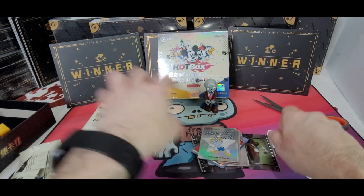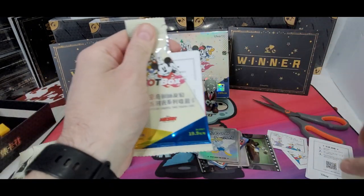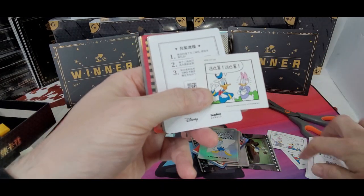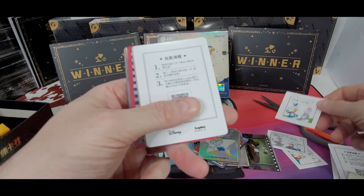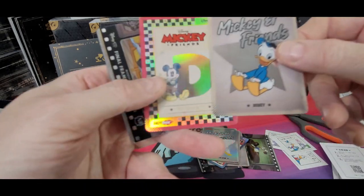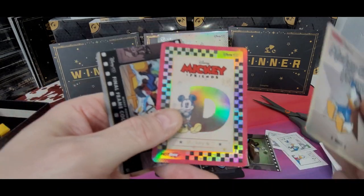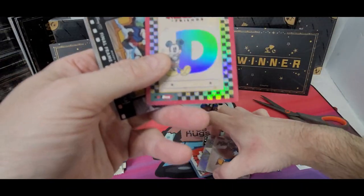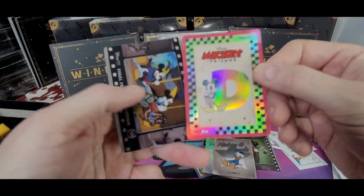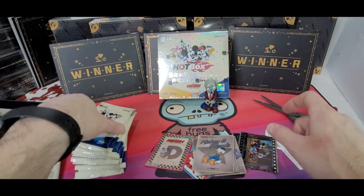Cool. I know they have some lenticulars. I actually have some of those listed already — I bought a bunch off of eBay and I flipped them. So far we've had the same — oh no, there's two different ones. A bunch of Mickey and Friends. There's a letter. I know the alphabet was going for big money before. I don't know if this is one of the ones that was going for big money, but once I start figuring these out, I will let you know.